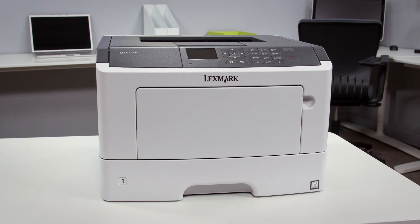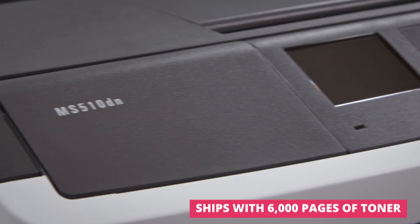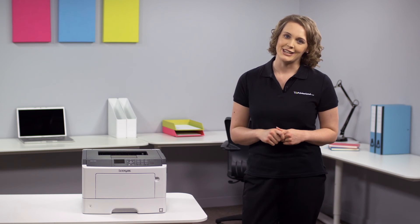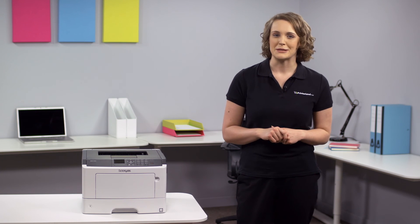So for us, the Lexmark MS510DN A4 Mono Laser Printer is the perfect machine for producing high quality prints quickly and efficiently, with little user interaction or maintenance required. If you'd like more information on specifications, head over to our website or just get in touch with one of our experts.